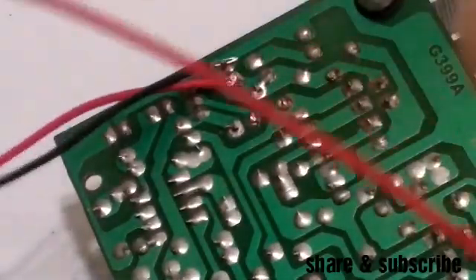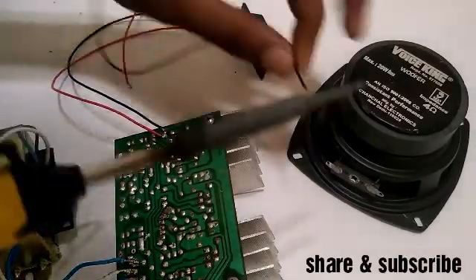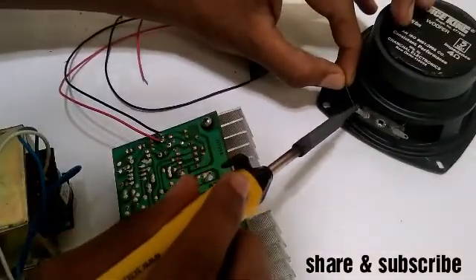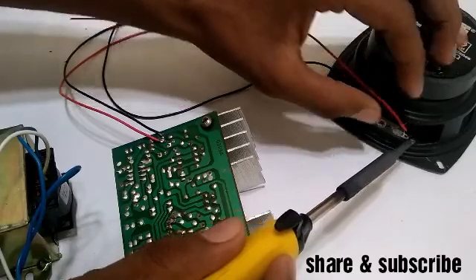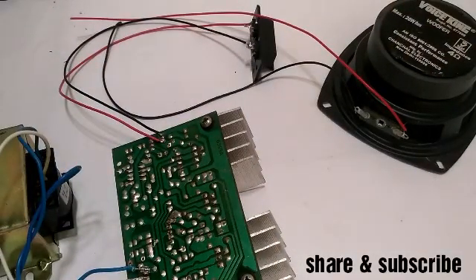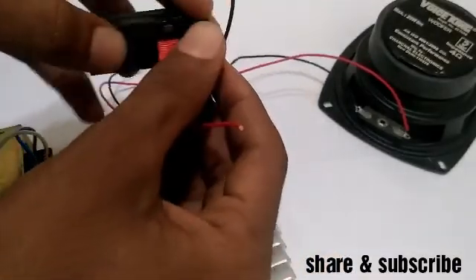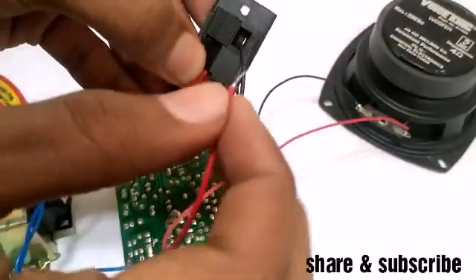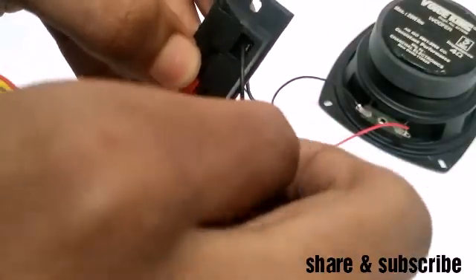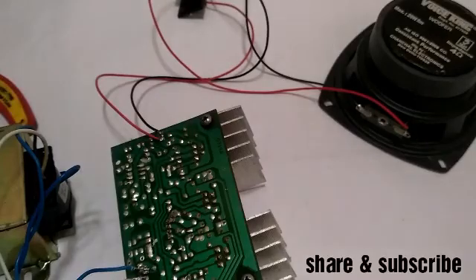I am going to put a solder on the socket. Friends, we will solder the socket connections carefully.